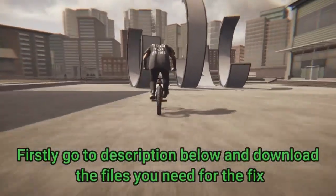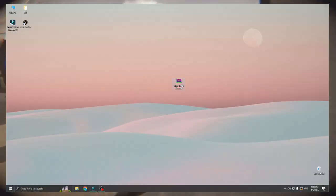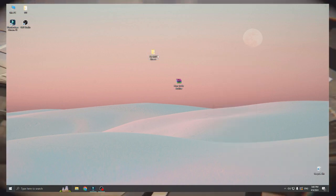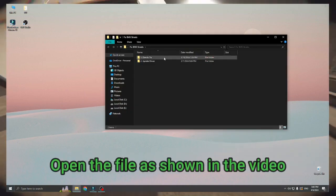Firstly, go to the description below and download the files you need for the fix. Copy the password and unzip the archive to your desktop. Open the file as shown in the video.